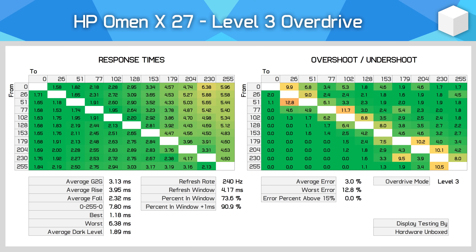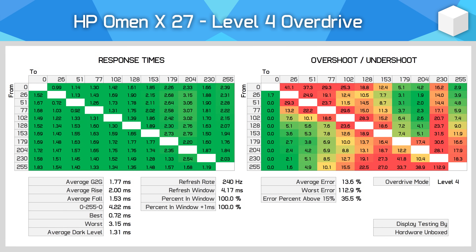The best part comes with refresh rate compliance: 90% of transitions are within 1ms of the 4.17ms refresh rate window at 240Hz. This means smearing isn't an issue — the monitor is generally fast enough to transition pixels before refreshing for the next image, delivering true 240Hz performance. Error rates are also very good with no inverse ghosting at this refresh rate. Level 4 overdrive pushes the average down to 1.77ms but causes 36% of transitions to have overshoot above 15%, resulting in inverse ghosting trails — not a mode I'd recommend.